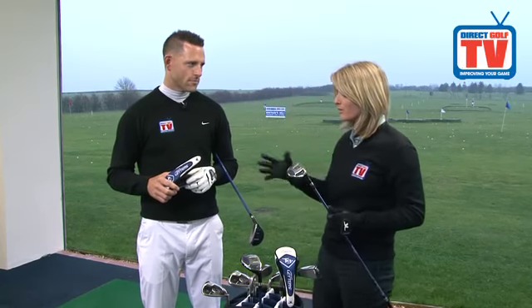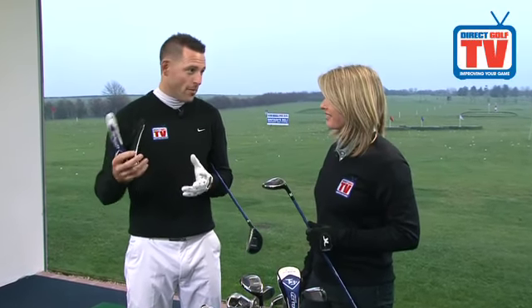So in summary, the John Letters T9 Plus hybrids are very, very easy to hit — maximum forgiveness. Tom, would you recommend these to anyone? Absolutely brilliant. I would recommend these to all the students I teach — it makes the game a lot, a lot easier. And the head covers are fantastic.